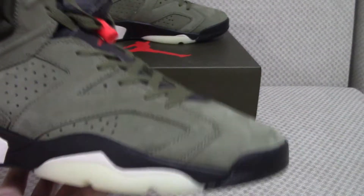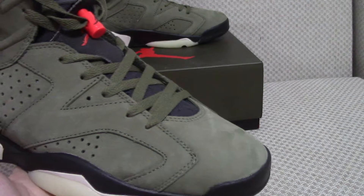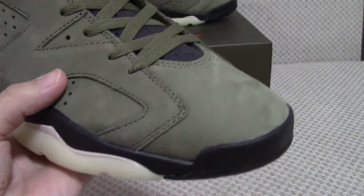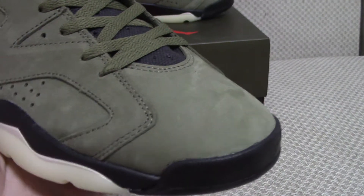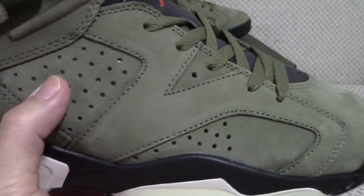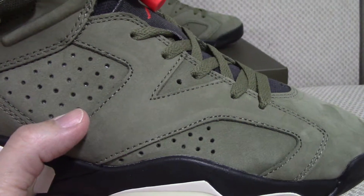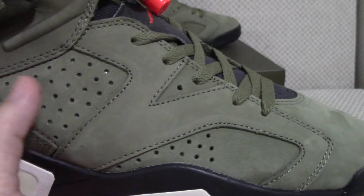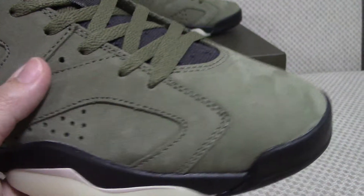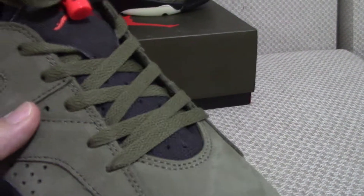Let me give you a close look. It's got green colors on the upper with suede material. On the laces here, underneath the laces you can see 3M, so they can glow with a flashlight. The shoe tongue is the black one.